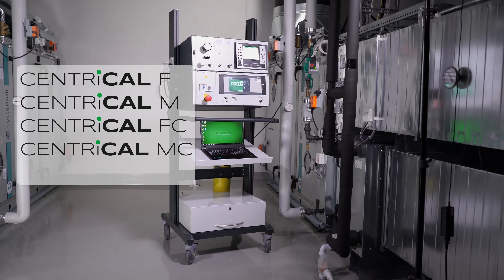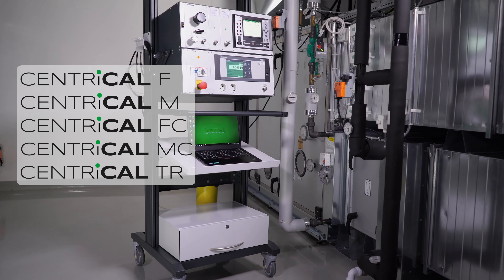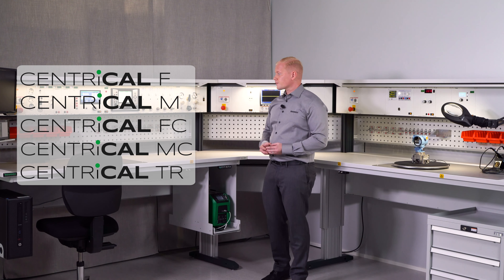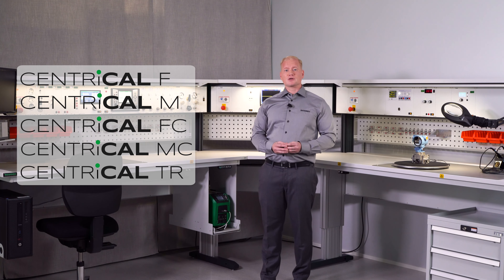The fourth option is the trolley, Sentrycar Central TR. This is a mobile solution which you can take your calibration work and maintenance out to the factory floor. ESD is also an important part of the design and all of these options are ESD compliant.